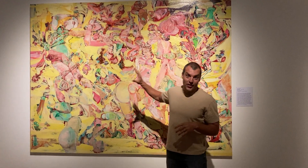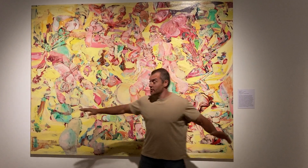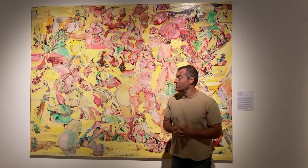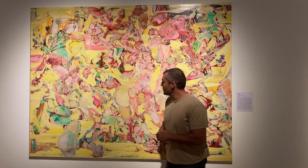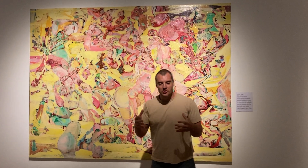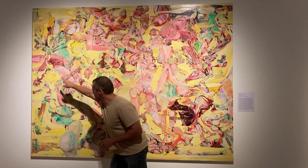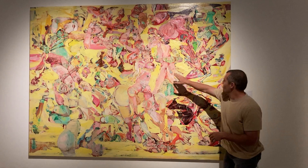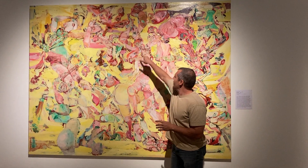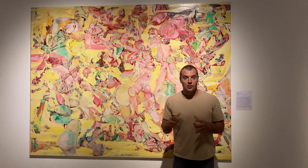It is a fantastic painting by Cecily Brown. You can obviously see the scale of it is enormous, that great bright yellow that infuses the background. The figures are not quite abstracted — they're there. You can see legs, you can see arms, you can see faces, breasts, and hair, and heads, and quite an expression on that face right there.